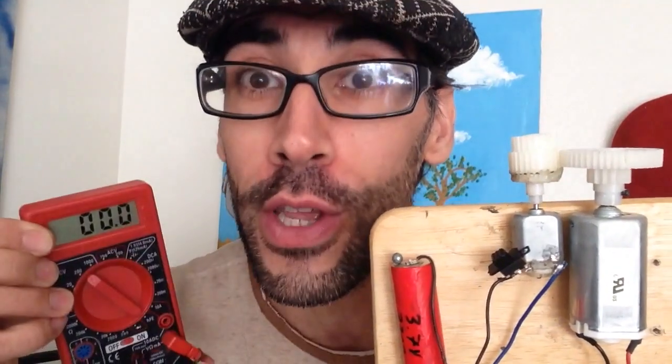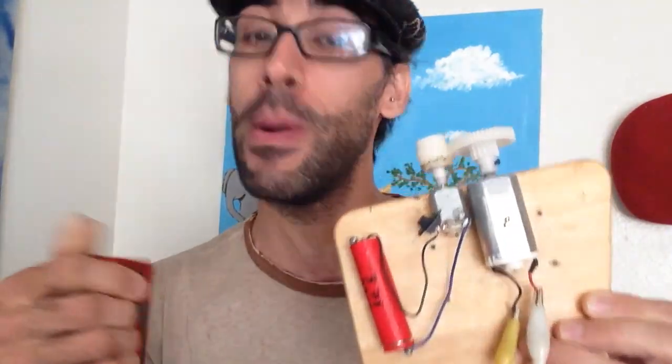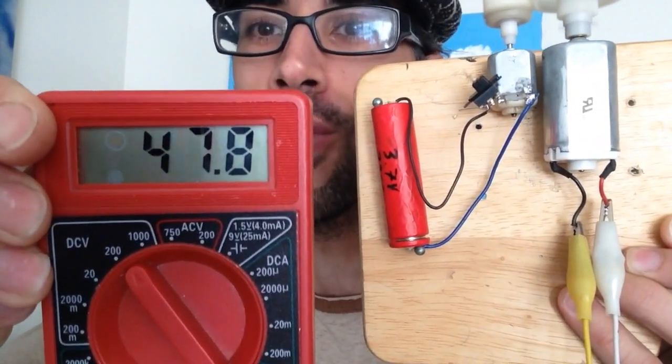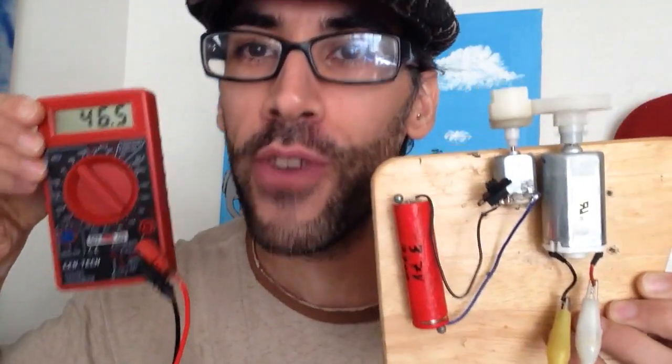This is not perpetual motion — this is over unity. I want to remind you: if there were a hidden battery, it would have to be a very large one to supply 45 volts. Let's try one more time — actually 48 volts, 47 volts. This is my over-unity machine.